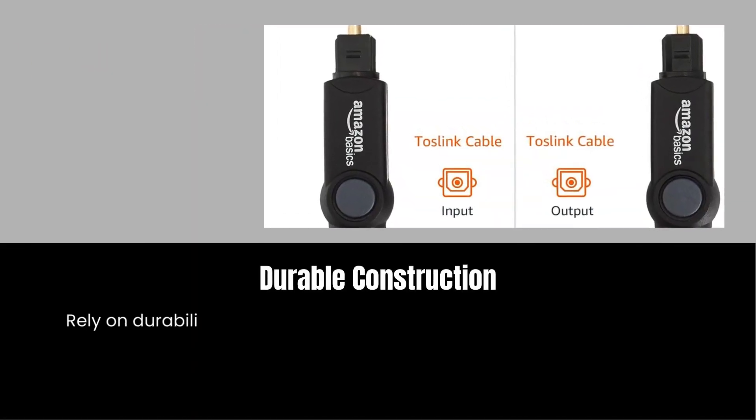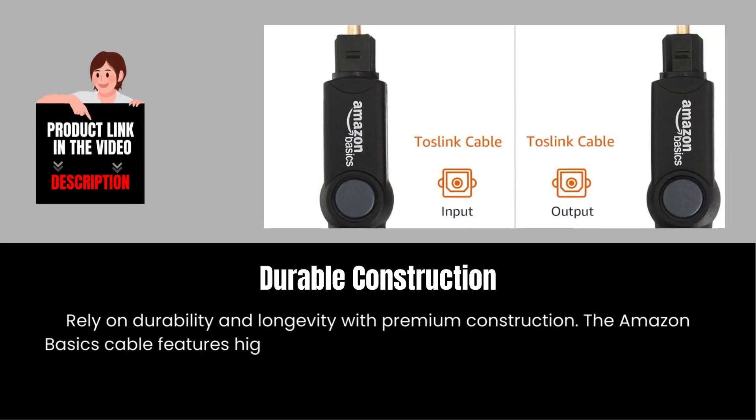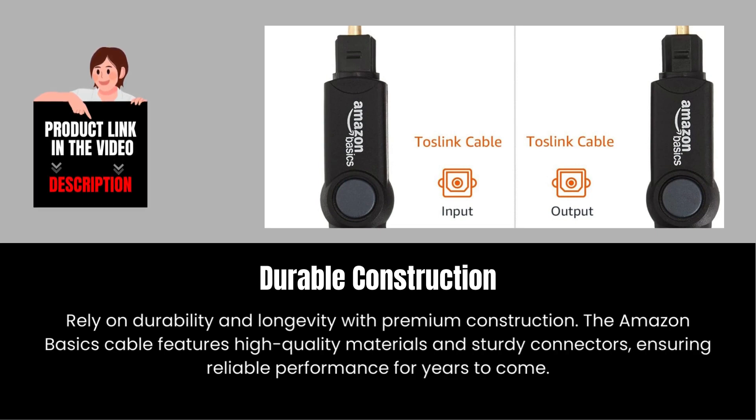Durable construction. Rely on durability and longevity with premium construction. The Amazon Basics cable features high-quality materials and sturdy connectors, ensuring reliable performance for years to come.